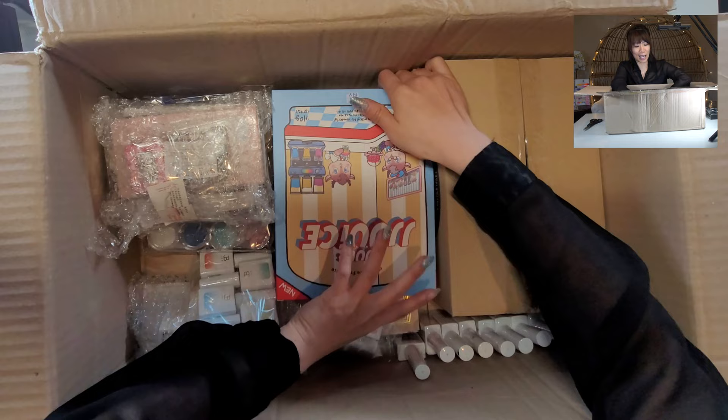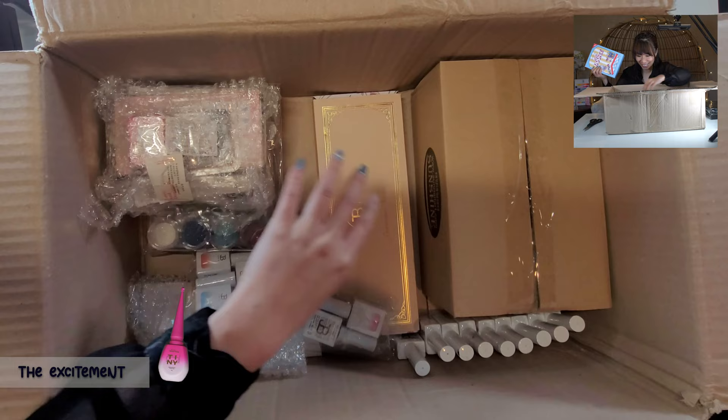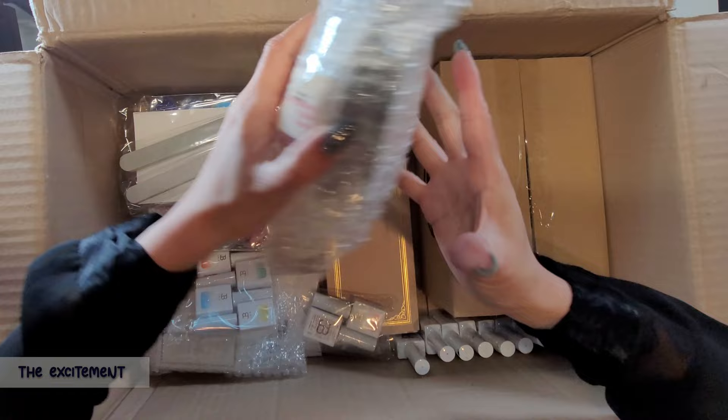This is probably the best one and we will save it for last. Look at the box, it's so cute! We'll save this for last because it's clearly the best. So let's start with these things first.